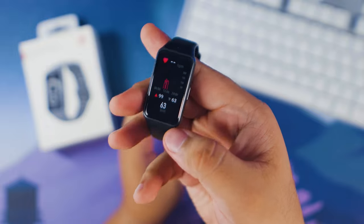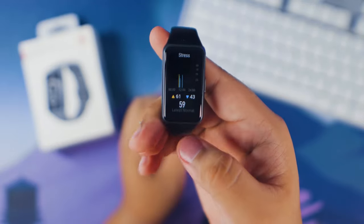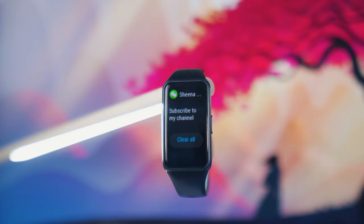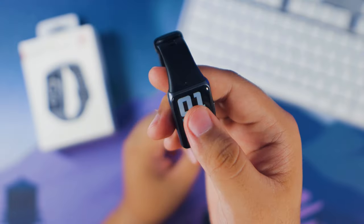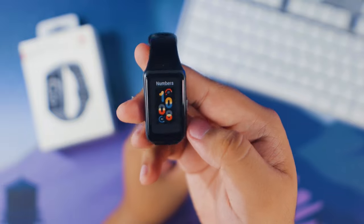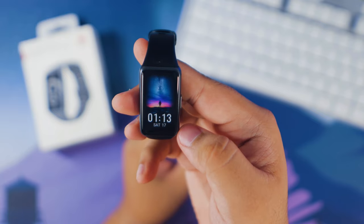With the bigger display, you can check your heart rate, blood oxygen level, and sleep data without needing to pull out your phone. You can also see your notifications much better. Additionally, you can express yourself with hundreds of watch faces available on the Huawei Health app, and even use custom photos — like a photo of your family — as your watch face.